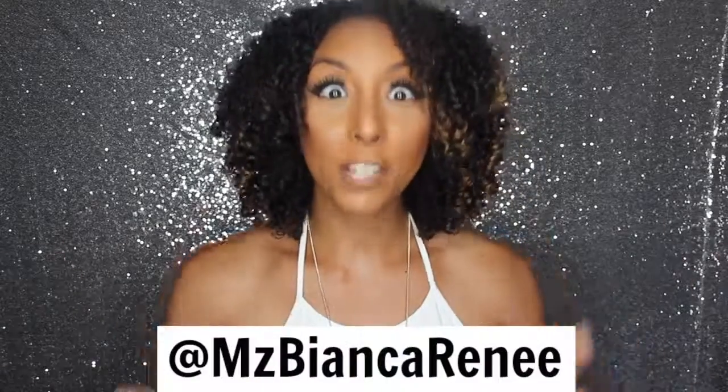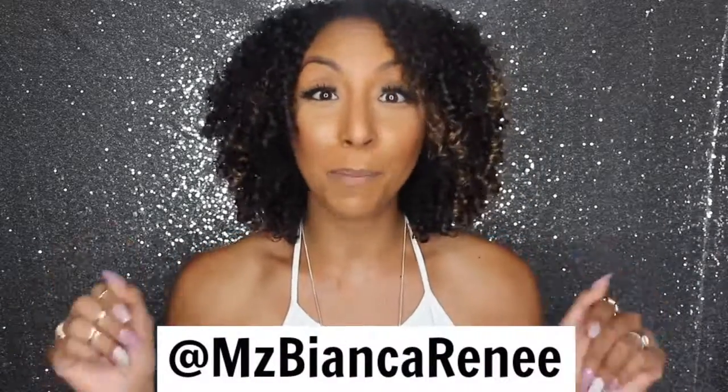If you follow me on Snapchat I did give you an early promo code, so if you want to be one of the first to know about my discounts or my next video, make sure you follow me on Snapchat and Instagram at MsBiancaRenee. I'm also planning a 10k Instagram giveaway, so if you could all go to my Instagram and follow me, we will be that much closer to doing a big giveaway.